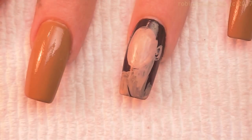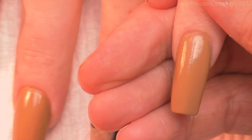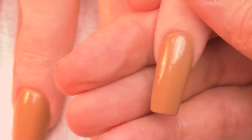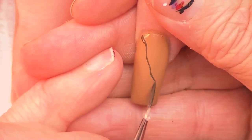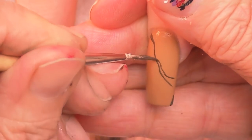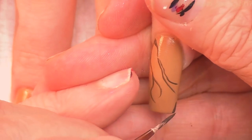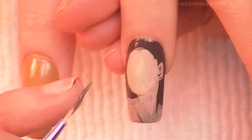I have the base on now. I'm going to begin to do the fall look. I have brown and I'm mixing a little bit of black in with it so it gets a little darker into a chocolate brown. I'm going to the corners and pulling it across the nail in a fall leaf type pattern.